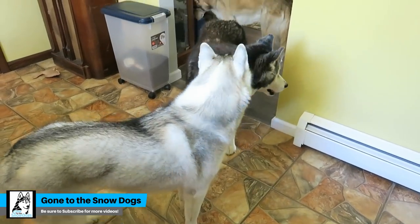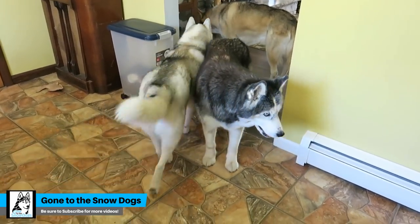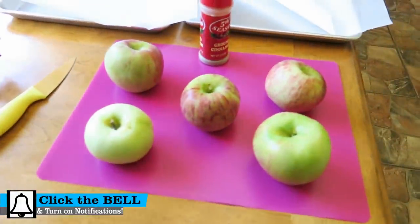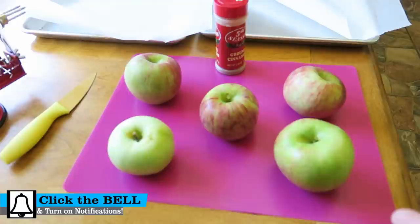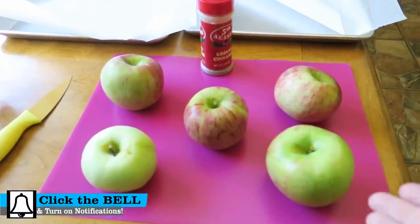Guess what we're doing today? We went to the apple farm recently and got a bunch of apples, so we're gonna make cinnamon apple rings for the dogs.